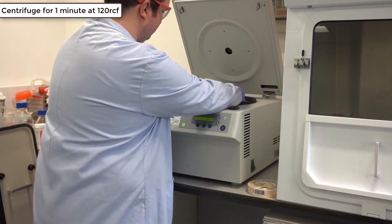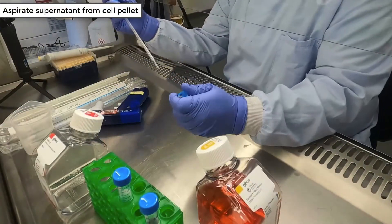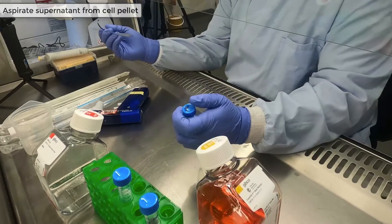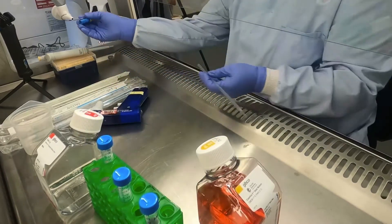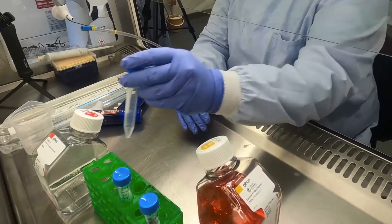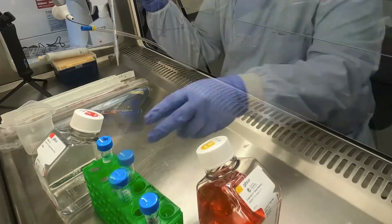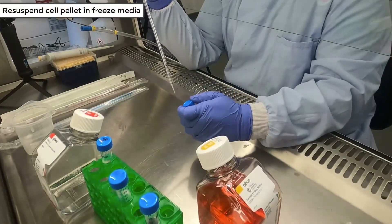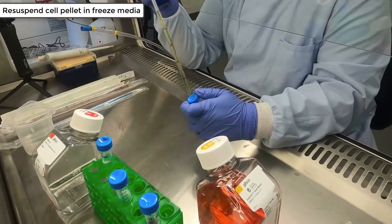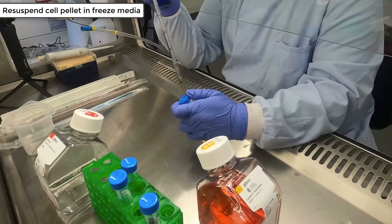The cells are then centrifuged for 1 minute at 120 RCF. After spinning down the cells, aspirate the supernatant from the cell pellet. It's good practice to gently flick the cell pellet to initially break it up before adding any freezing media. Since we are freezing 6 cryovials, in this case we are resuspending the cell pellet in 6ml of freezing media. Resuspend the cell pellet gently until you can't see any visible clumps.